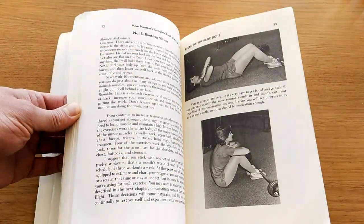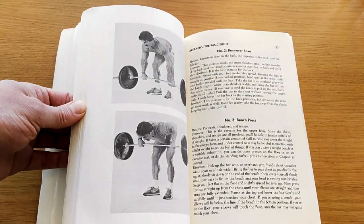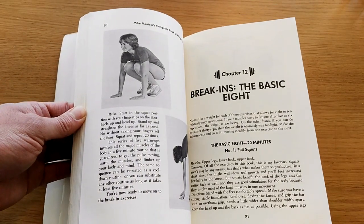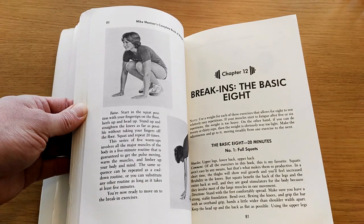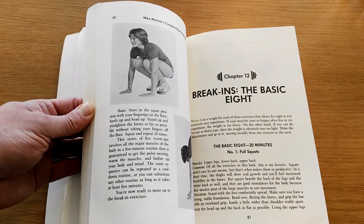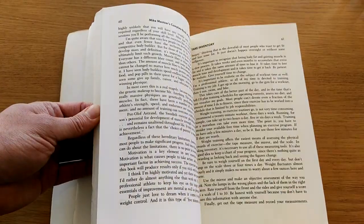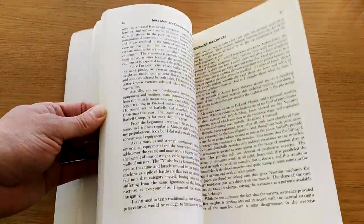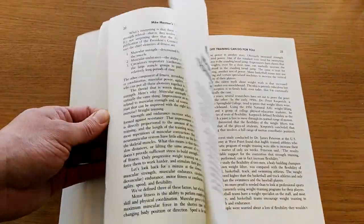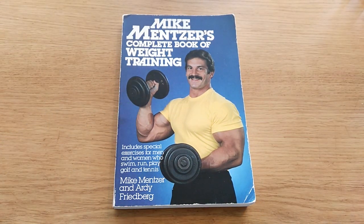Some more exercises by Mike. So it obviously has a lot of bodybuilding information, actually. Although it seems to also be geared towards fitness in general — fitness, sports and bodybuilding. I would have to go back from what I said, because it actually seems to be an all-round bodybuilding book. Interesting. I haven't read it, obviously — I'm just showing it to you for the first time.